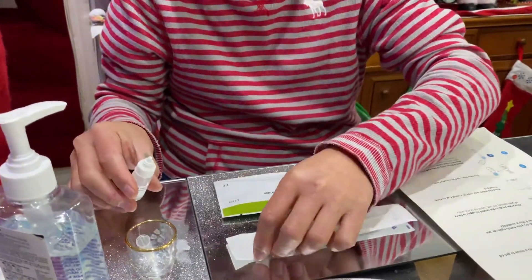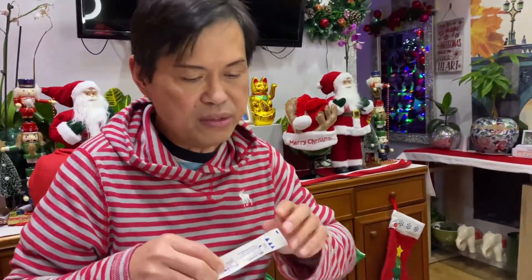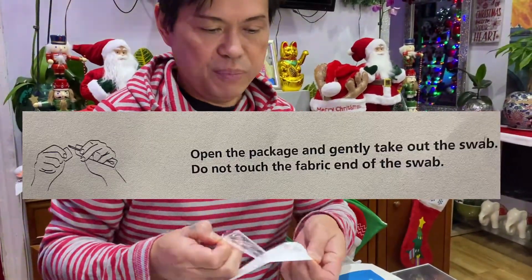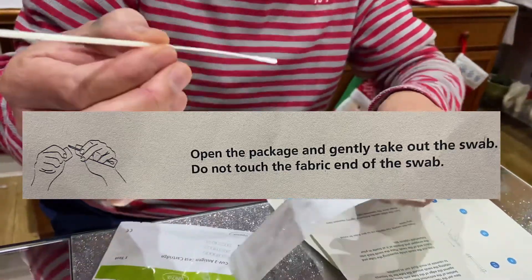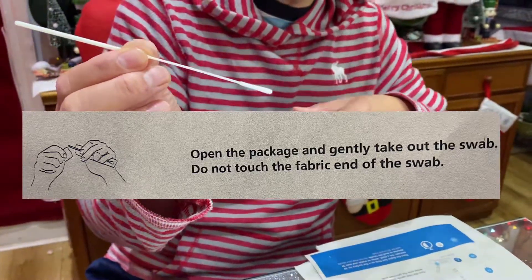Close the buffer bottle. Get your swab, open the package, and gently take out the swab. Do not touch the fabric tip — the soft end — you must not touch it.